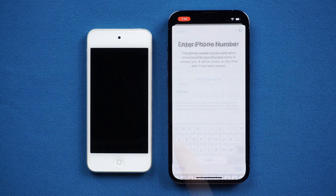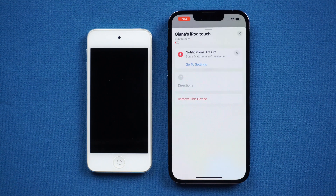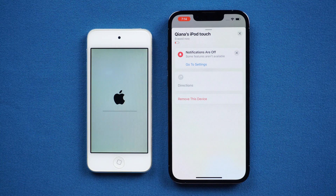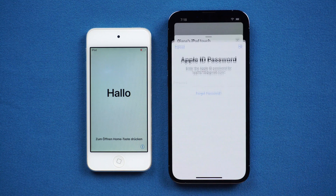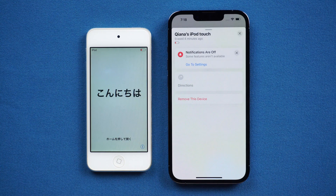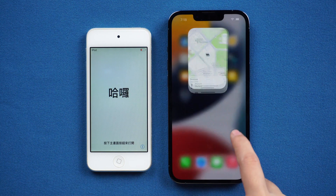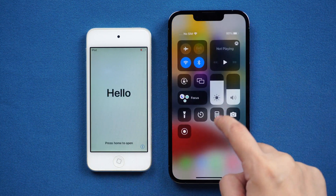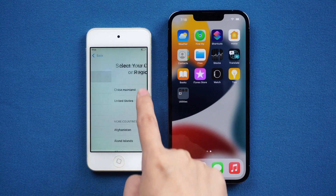Enter your Apple ID password. Your iPod Touch will be reset. Tap Remove this device. Unlock your iPod and you can set it up.